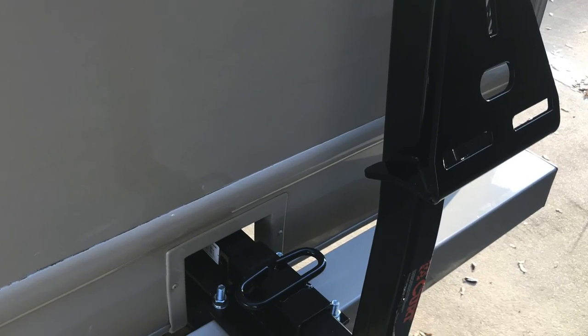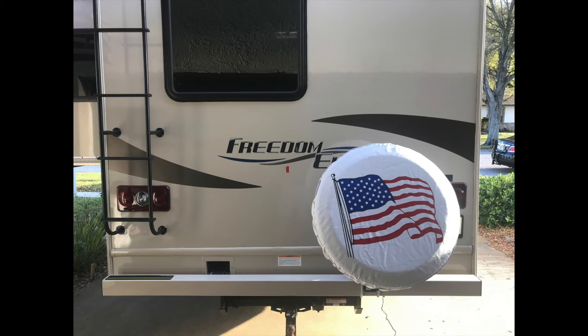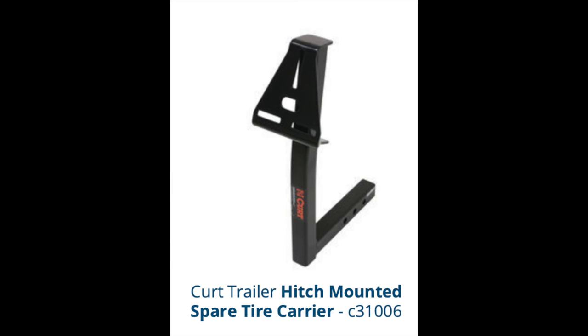This will prevent potential bending or denting of the bumper from the 75-pound spare tire. The best part of this, besides being very strong, the two parts cost me less than $135 and took less than 10 minutes to install. There's no drilling needed and no additional parts other than a couple of bolts to bolt the spare tire to the bracket.